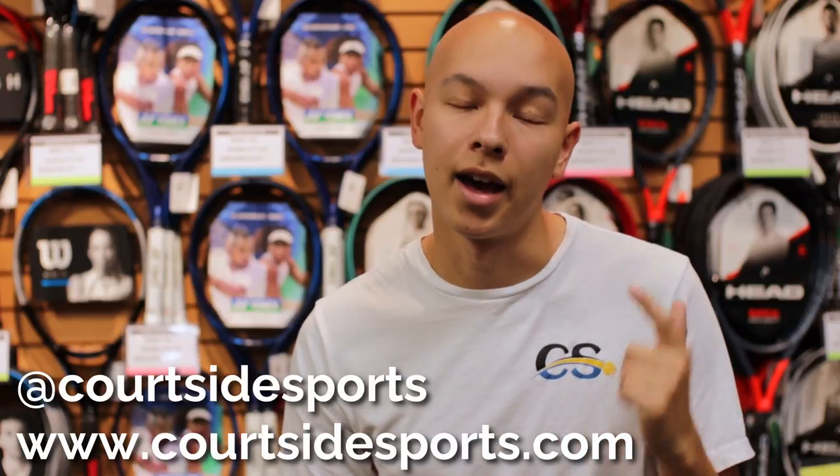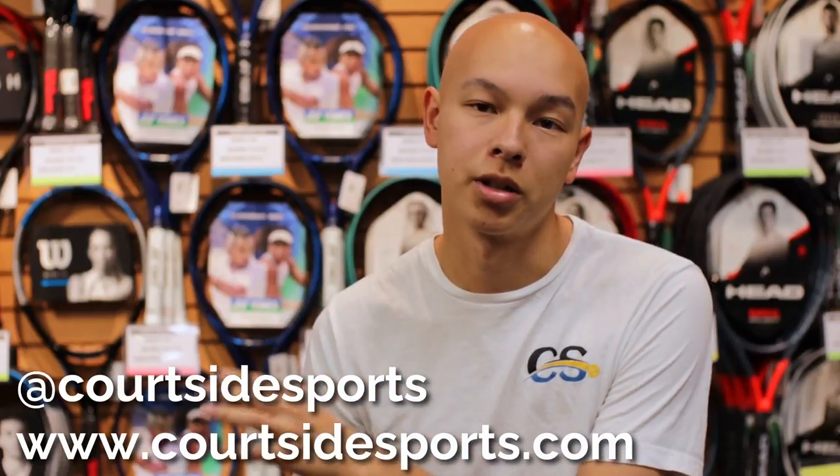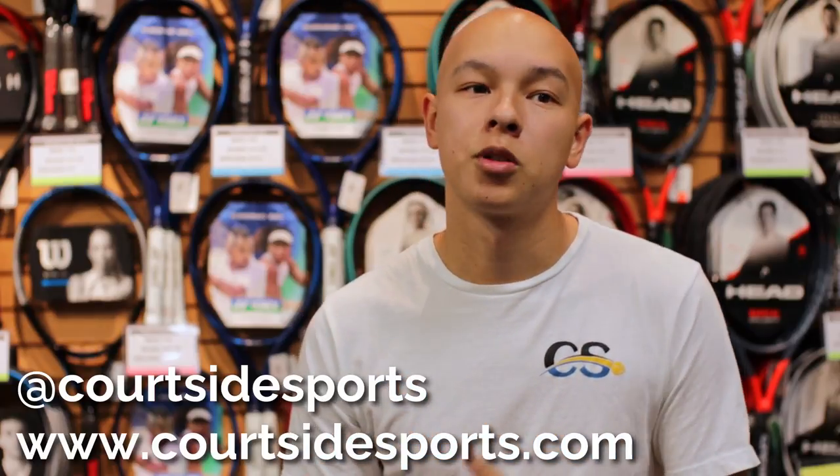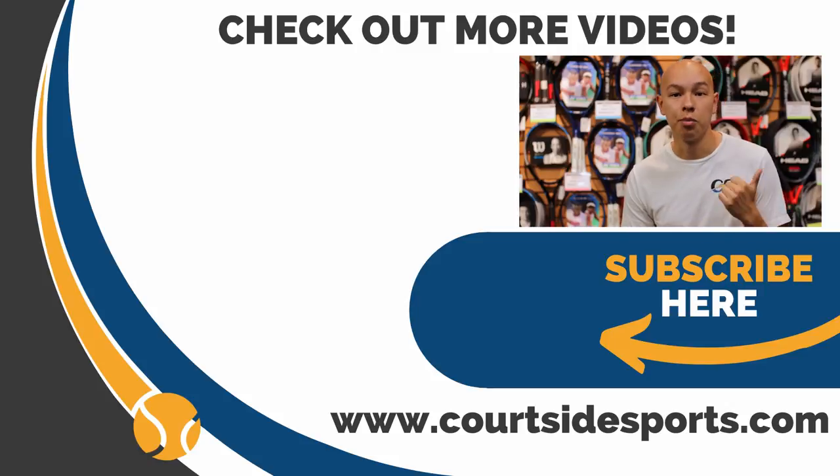If you have any questions about the 2021 Babolat Pure Drive or want it compared to any other racket on the market, don't hesitate to leave a comment below. Check out our website at www.courtsidesports.com and we also maintain an Instagram at courtsidesports. Note that only the 300 gram, 100 square inch version is available at launch — the rest of the line will follow early next year, around January or February. We'll see you next time.